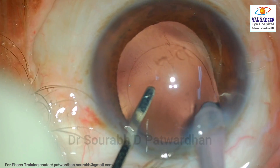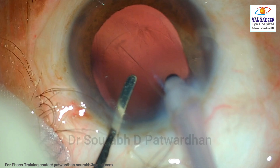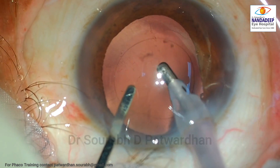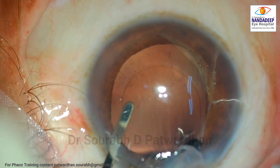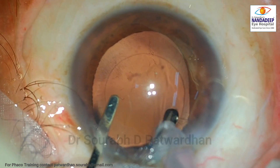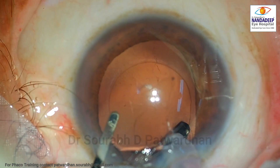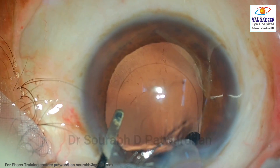Watch here — the IA probe is getting withdrawn into the incision, which is why the irrigation is being compressed. You can see lines on the posterior capsule indicating that the anterior chamber is getting shallow, and there is a higher risk of catching hold of the posterior capsule. Luckily the surgeon is now using low vacuum, understanding that the anterior chamber is unstable. The irrigation is still a little bit compromised but better than the previous attempt, and the surgeon could remove the sub-incisional cortex. It is important to prevent such issues, and they can be easily prevented with the steps shown.